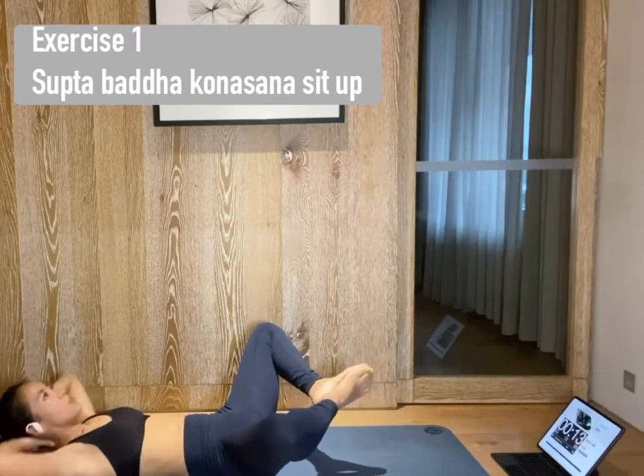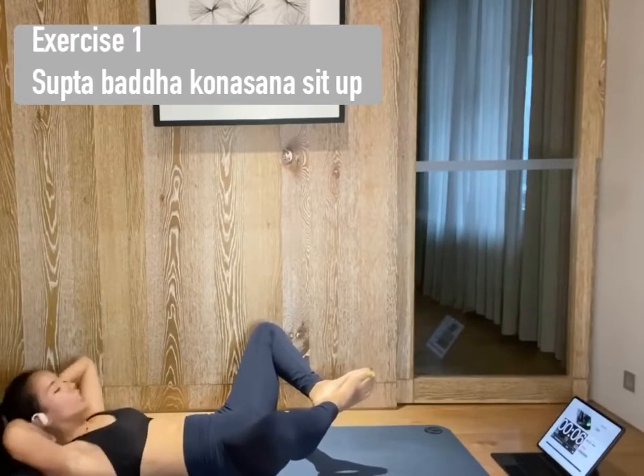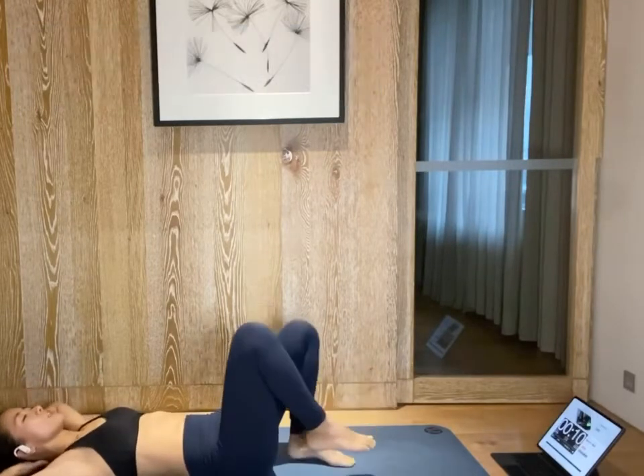Continue to exhale through your mouth to release some heat. Release. Long body stretch. And we will move on to bicycle twist in five seconds.